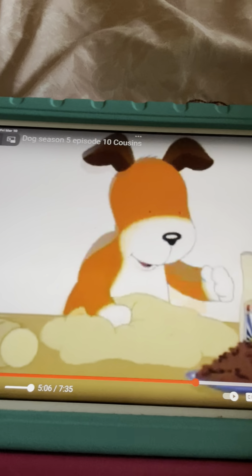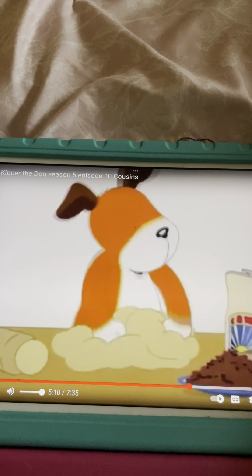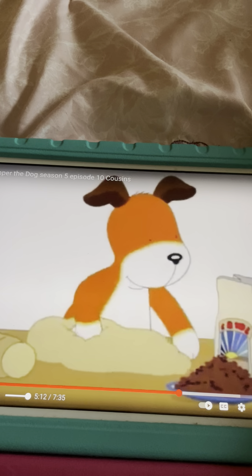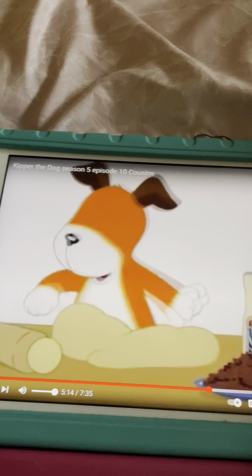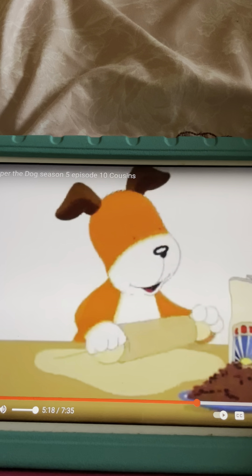Okay, let's do it again. Pat-a-cake, pat-a-cake, baker's man. Bake me a cake as fast as you can. Prick it and pat it and mark it with B, and put it in the oven for baby and me. Alright, that was fun.